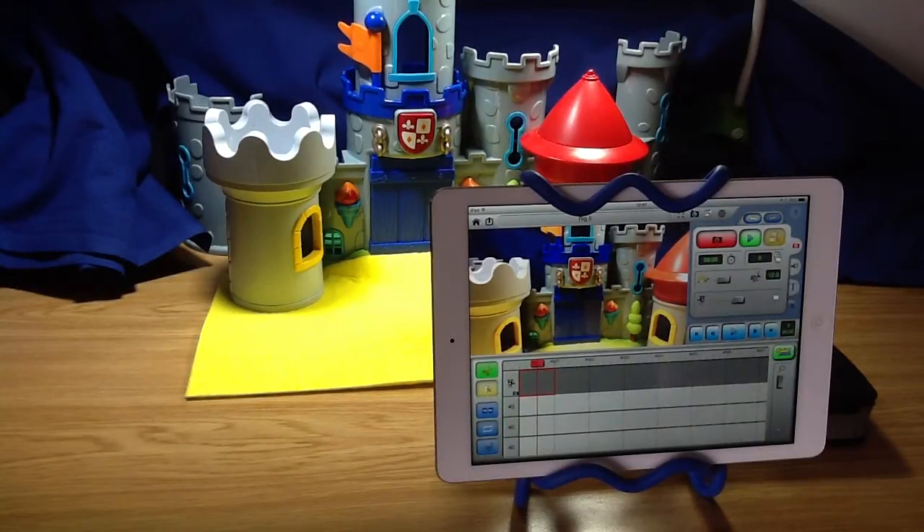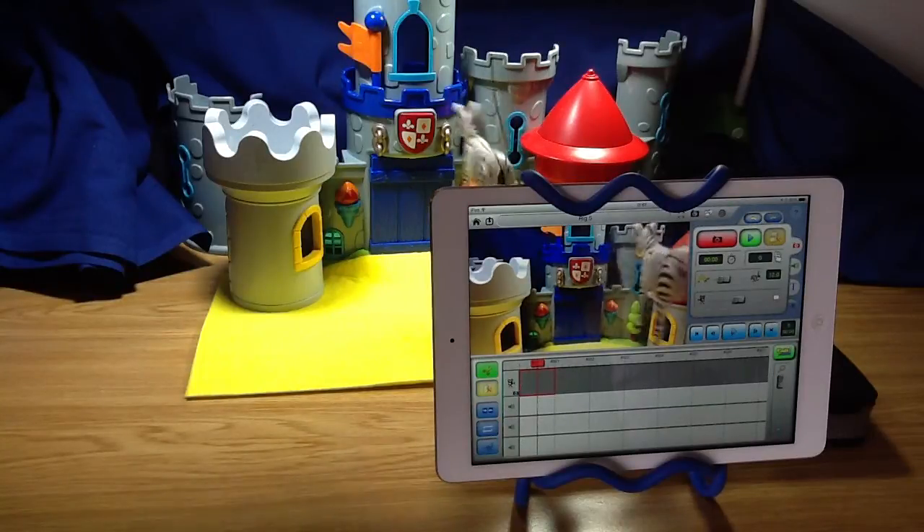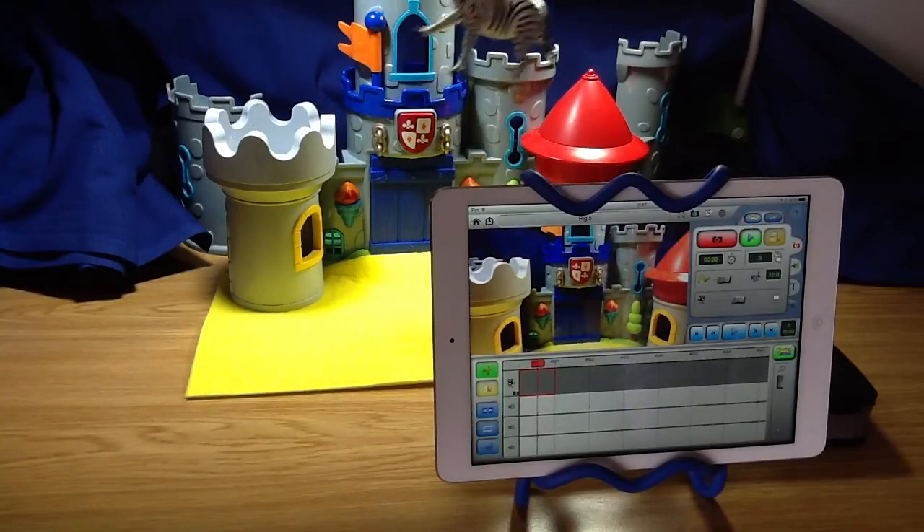We're going to have a quick look at rig removal using Zoo3D on the iPad. I'm going to try and make a little film with this zebra flying across in front of the castle here.